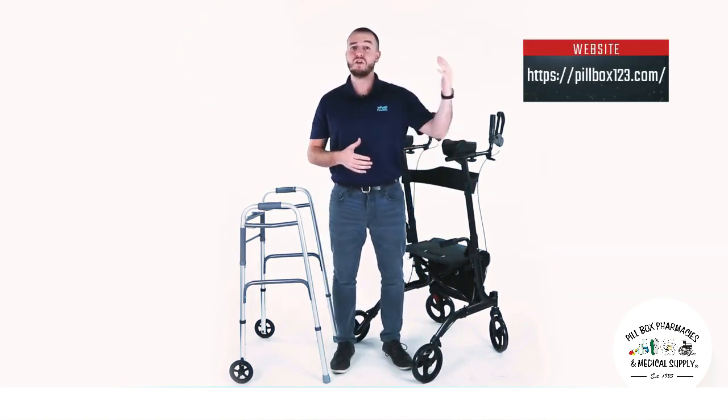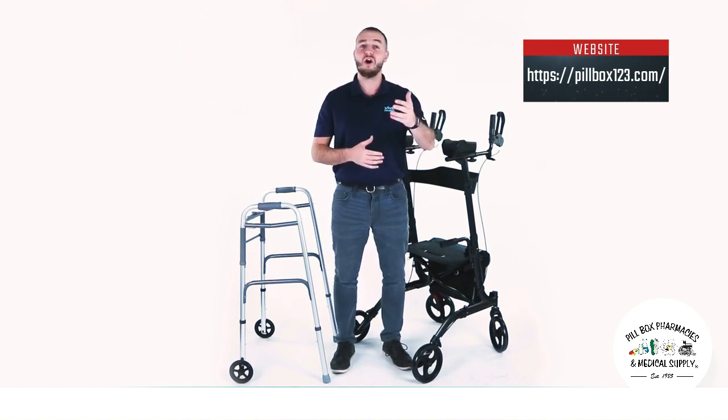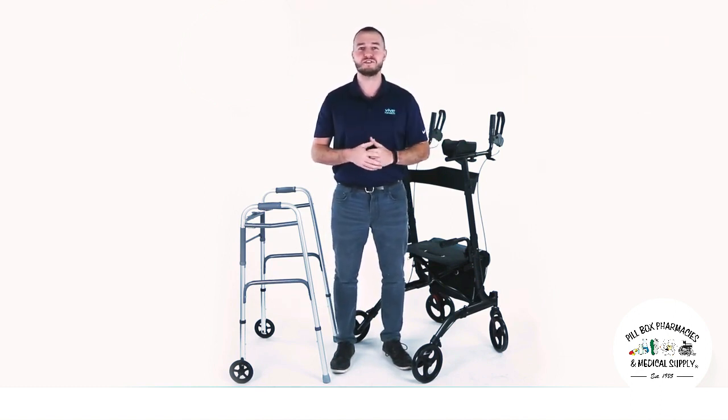Ready to live a better life? Go to our website or call one of our highly trained product specialists to answer any questions you have.